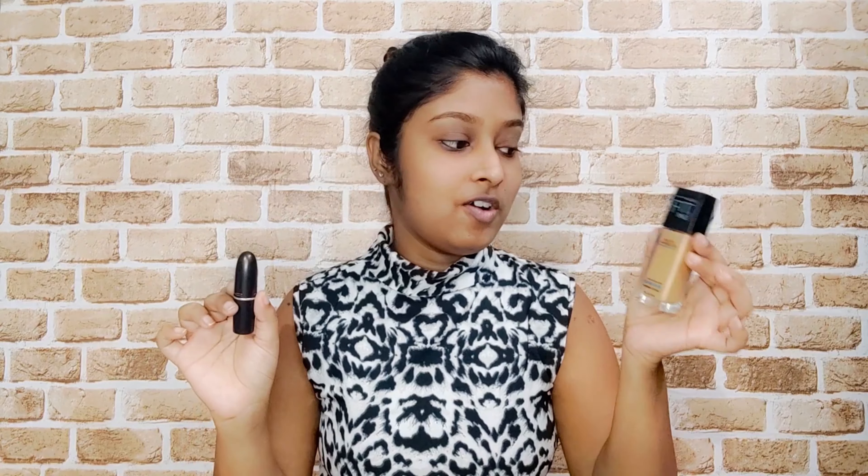Hello, I am Manvesha and today we will get ready with one foundation and one lipstick. We will do our full makeup using these two products — we won't use anything else, only these two. Let's see how it works.